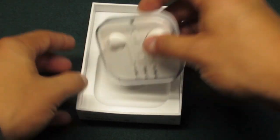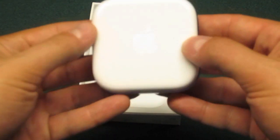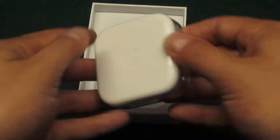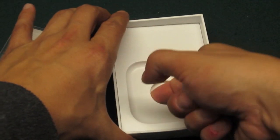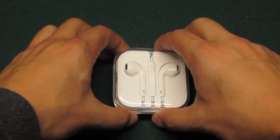Once they're out, you have the nice case that the EarPods are in — it's just plastic. On the back you have the Apple logo. Inside the box itself there's not much to it, just a couple of pieces of paperwork or manuals — EarPods with remote and mic — in different languages. Not very important because these are pretty simple, straightforward pieces of equipment.